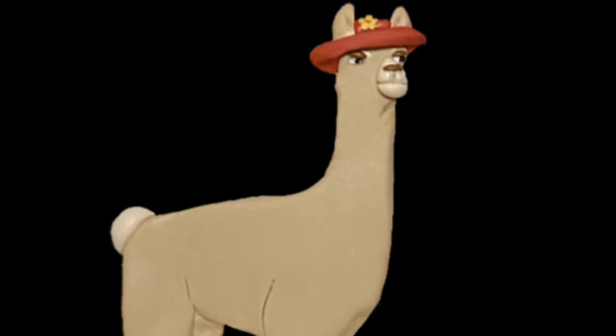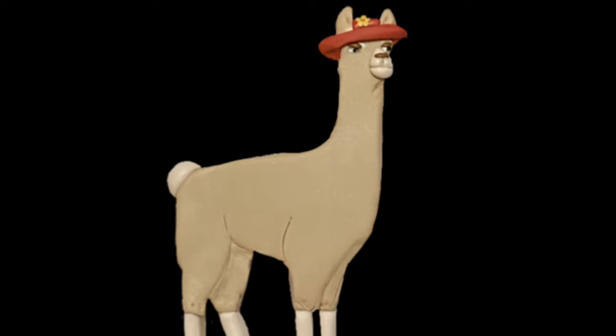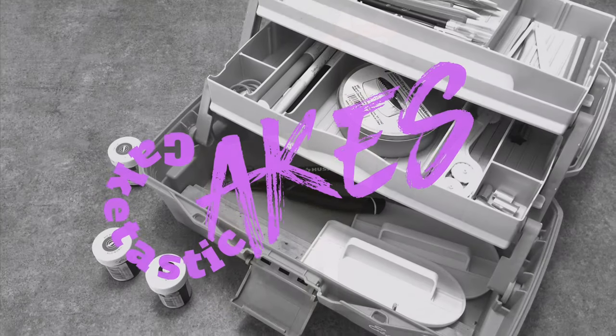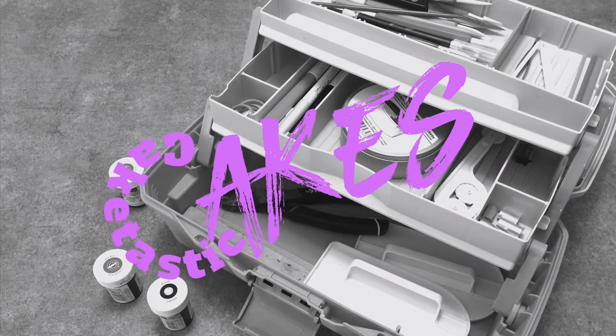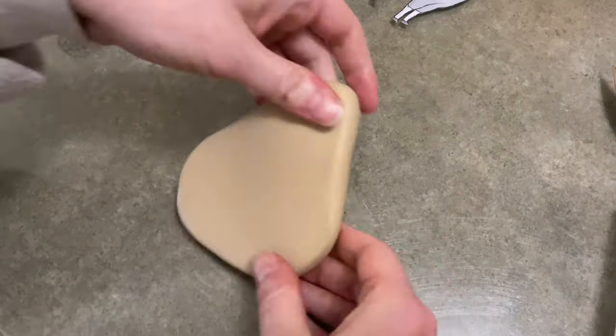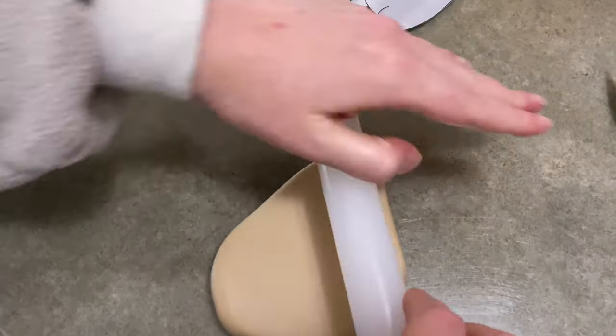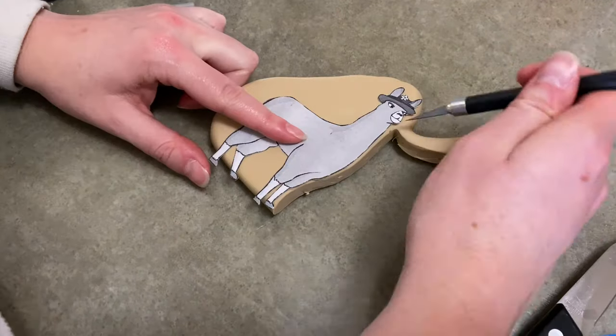Hi everybody, welcome to Caketastic Cakes. It's Jen and I'm going to show you how to make Paul from Llamas with Hats out of gum paste. Now before we begin, if you guys need any tools or supplies that you see me using, if you check the descriptions below, you should find links that'll be able to help you out.